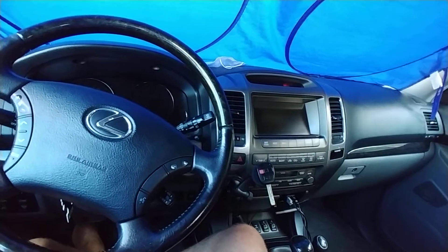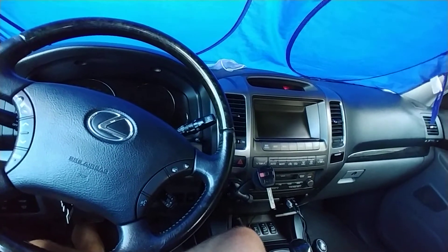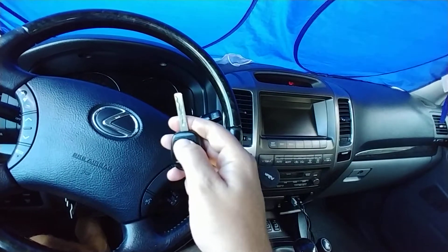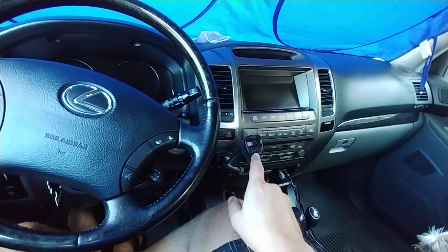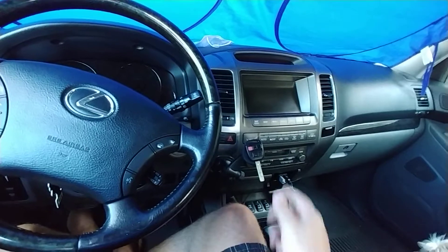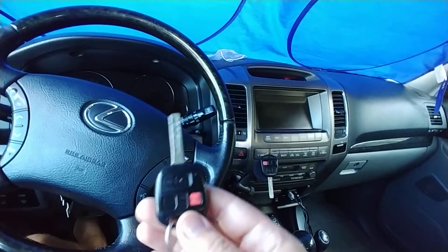Hello everyone. In this video I'm going to show you guys how to program the remote on a 2005 Lexus GX470. I did purchase a new key and as you can see it won't work with the vehicle. In another video I show you guys how to program the key immobilizer so you can start the vehicle — that has been done already to this key. Now I need to program the remote.